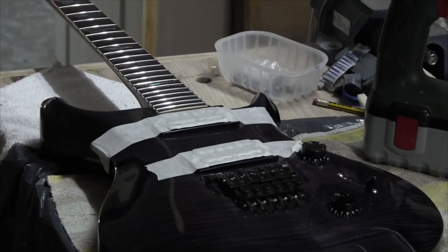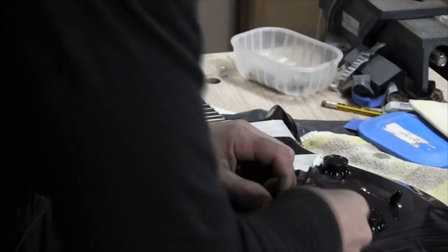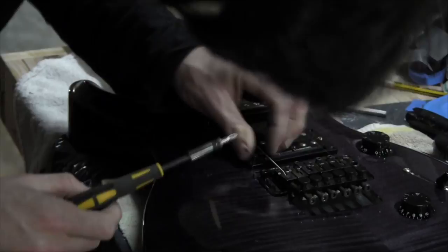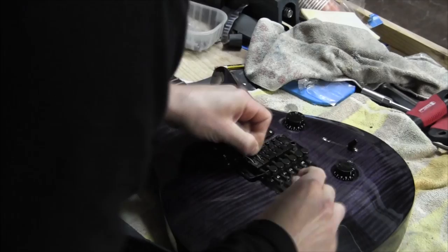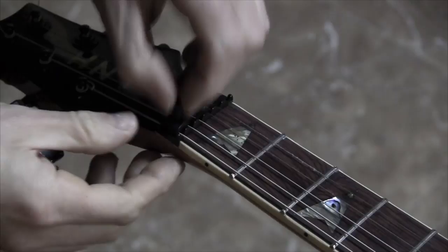Now the time to string the instrument has arrived. In order to align the pickups I'm going to install the two outer strings. Now I can attach them with the screws. At this point the Floyd Rose is being held by a wooden wedge. Since there are no springs yet, this wedge is taking all the string tension and keeping it at the right position.